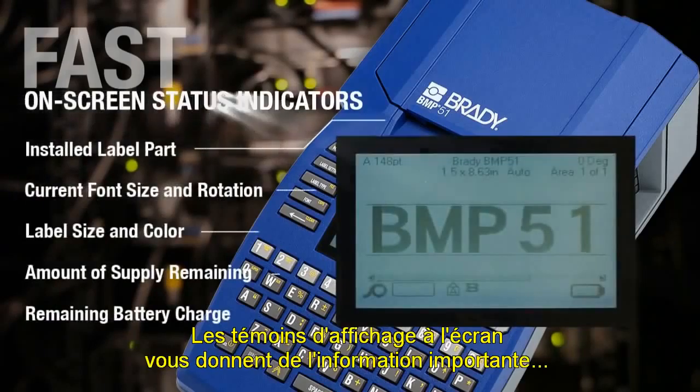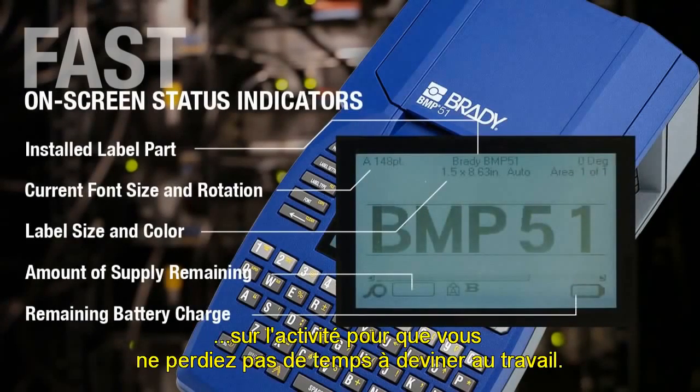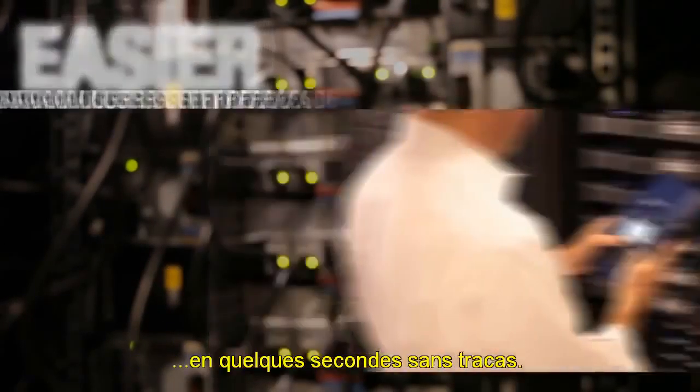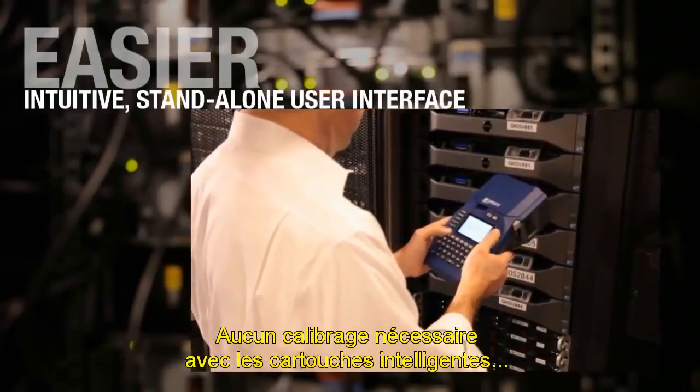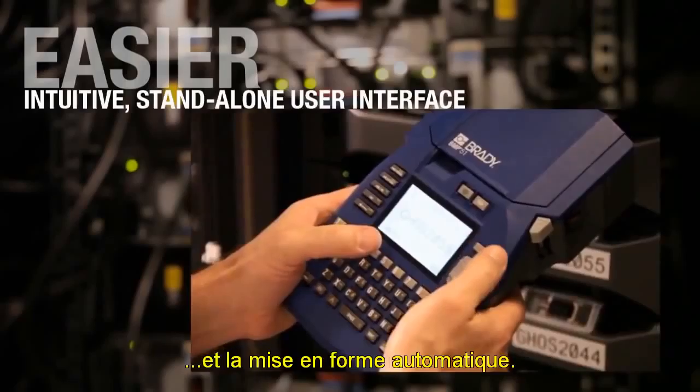On-screen display indicators give you important status information so you don't waste time guessing on the job. Drop-in cartridges let you change supply in seconds, hassle-free. No calibration required with smart cartridges, and easily create labels with built-in templates and auto-formatting.